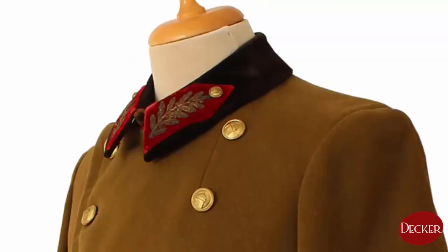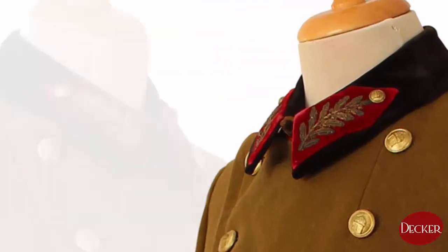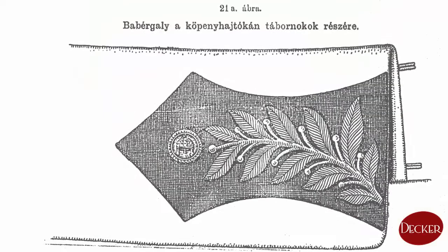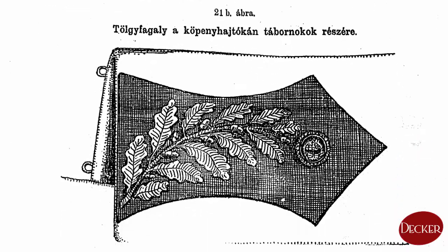The collar patches on the general's greatcoat were obviously larger than the officers' ones, with an embroidered laurel branch on the right side and an oak wreath on the left side. The size of the collar patches was reduced in 1941, though in 1943 larger patches came into use again.